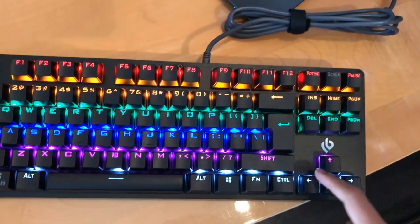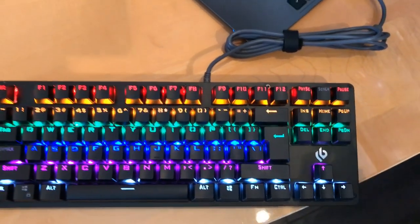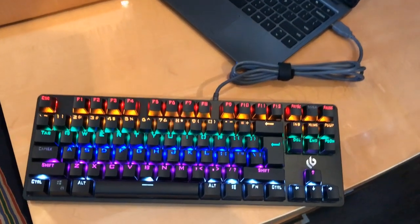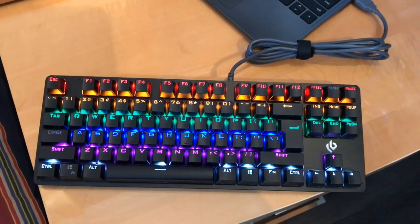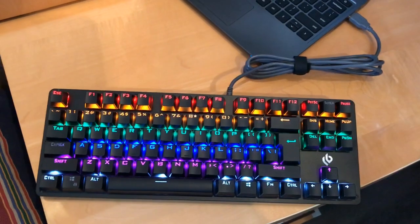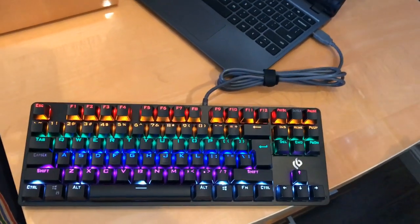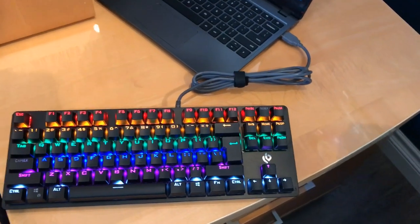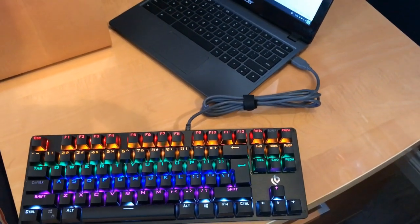It has the controls here and then the logo. So yeah, that's gonna be pretty much it for today's video. I hope you guys enjoyed it — this was my first unboxing video so it's kind of bad. Be sure to leave a like and subscribe if you enjoyed it, and I'll see you guys next time, bye!